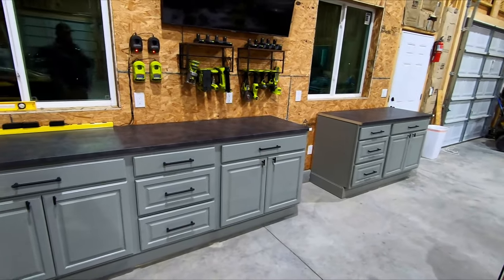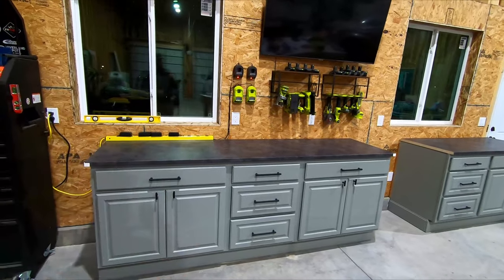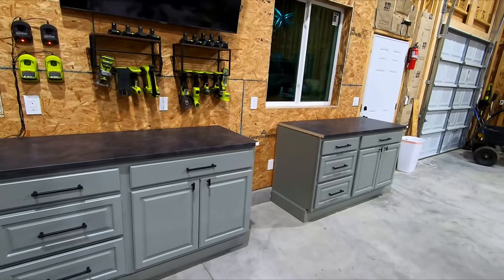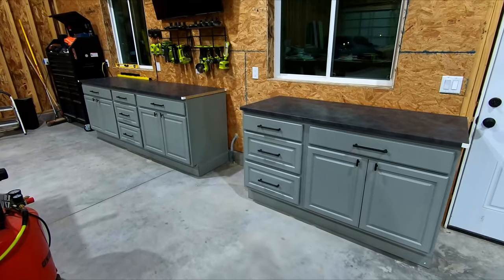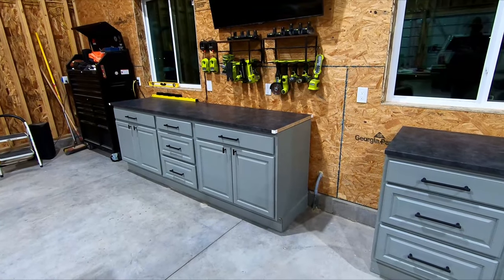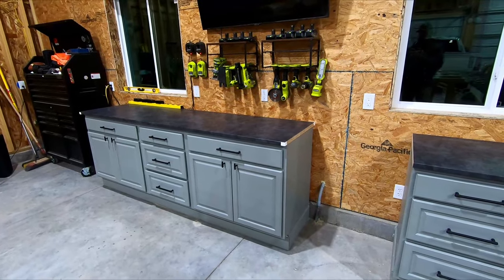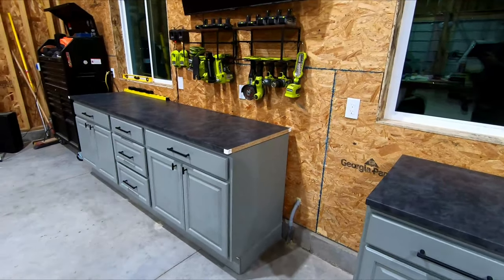Overall I'm super pleased with how this came together — coming from all those bare cabinets just sitting here for almost a year. I'm really excited to start filling these out and getting some real organization going in the shop. That's going to wrap this one up — thanks for watching. If you have any questions, anything you'd do differently, or any suggestions, drop it in the comments. I'll see you in the next one.